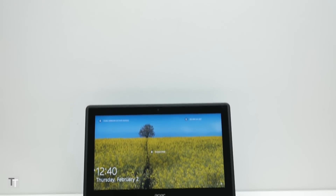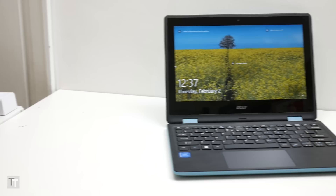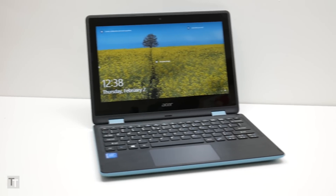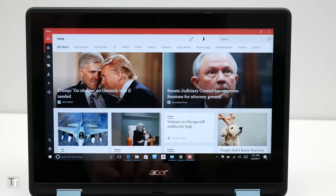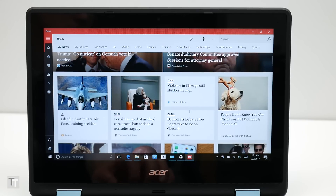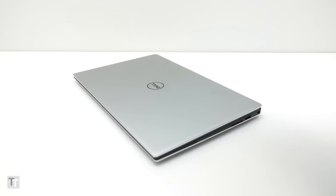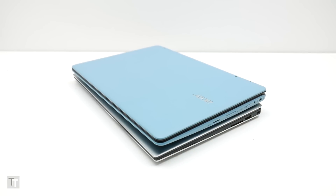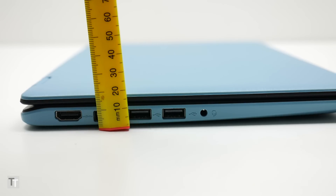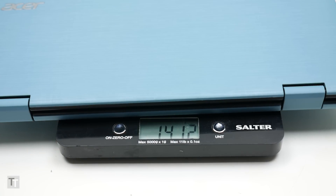The Acer Spin 1 is a super budget convertible laptop available from just £250, ideal for those that want something cheap and versatile but with a decent screen and long battery life. This laptop is centered around an 11.6 inch screen but it's quite a bit larger than that would suggest, with a chunky bezel making for a footprint similar to some 13 inch models. It's not all that thin or light for this screen size, but it's still portable enough to carry with you all the time.